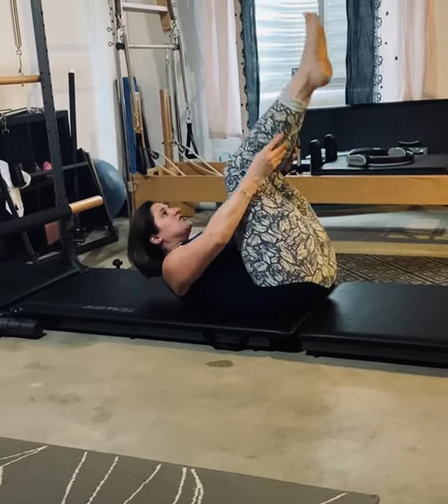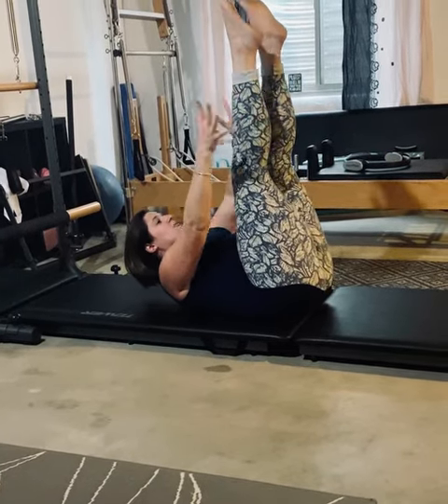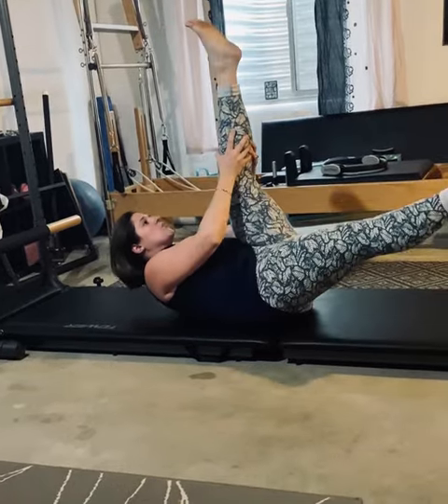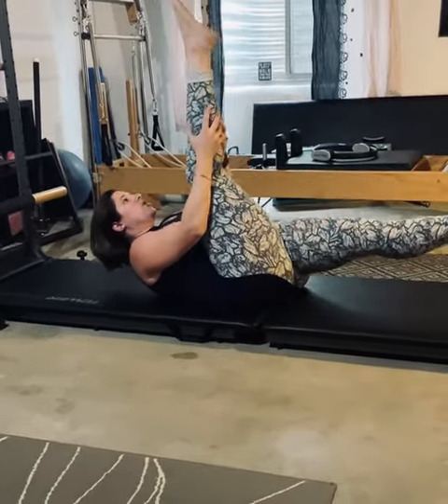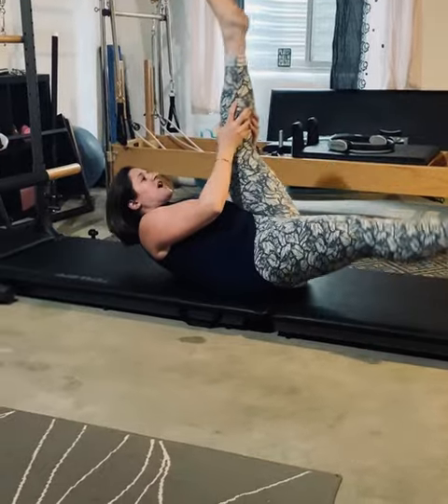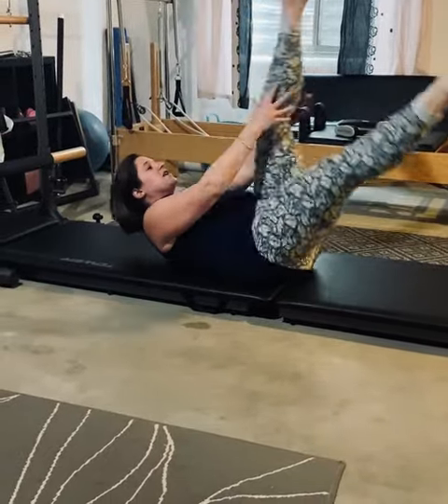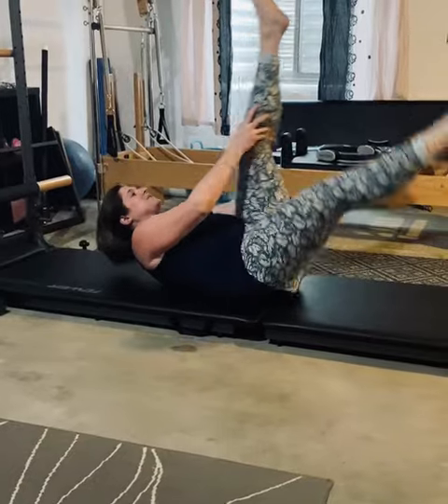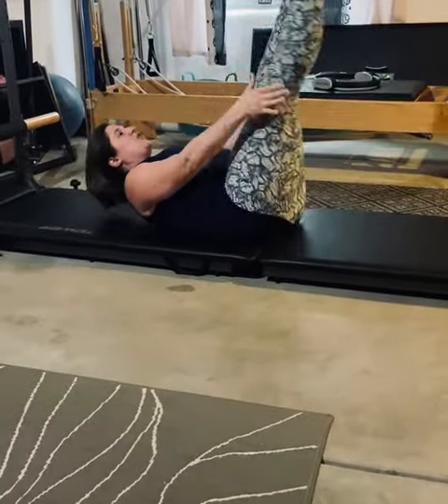Now, you're going to bring your legs up. You're going to grab one leg and you're going to pull it towards you for scissors — pull, pull, switch, pull, pull, switch. Count on only one leg. I'm going to stop at five; you go to ten. Beautiful.